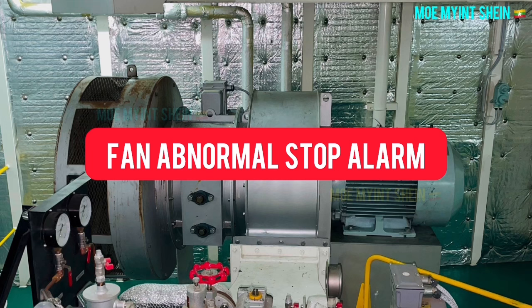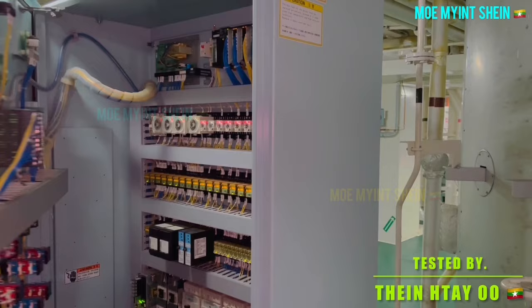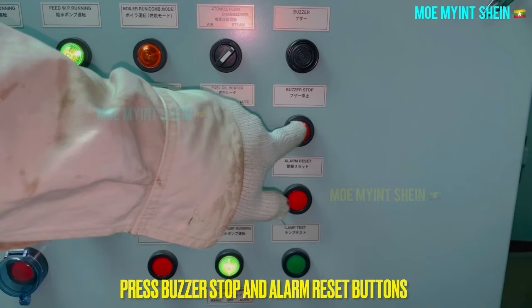Let's carry out the fan abnormal stop alarm testing. Open the panel cover and pull out the trigger button over the thermal overload relay. The fan abnormal stop alarm activates and combustion is going to stop. After that, press the buzzer stop and alarm reset buttons to eliminate the alarm.